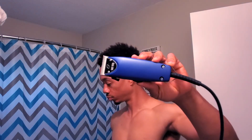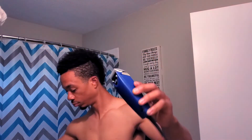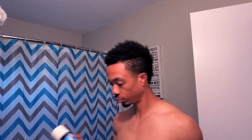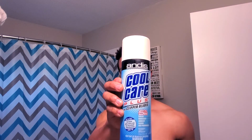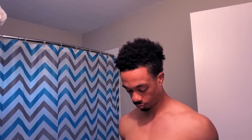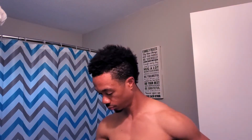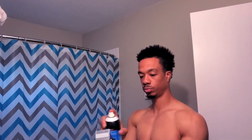Alright, enough of that — let's jump right into this video. So I got my Oster Fast Feeds, y'all know I rock with the Oster Fast Feeds, and I'm about to chop this curly-headed mohawk you see on top of my head. Got my Andy's Cool Care — highly suggest that, man. It keeps your clippers lubricated, disinfects them, keeps them clean and running smooth. So I'm spraying my clippers down right here, just prepping them for the cut.